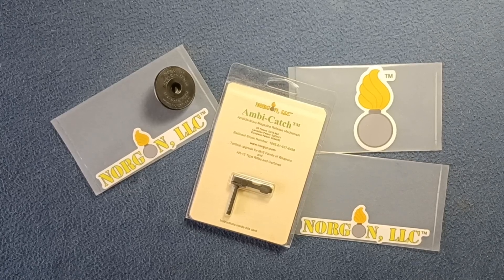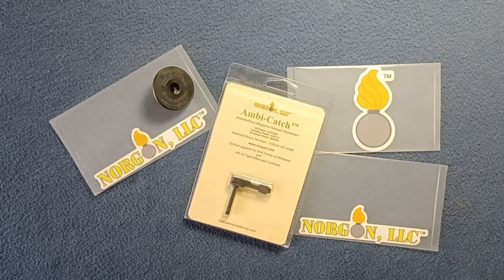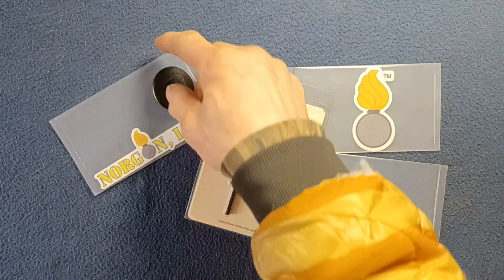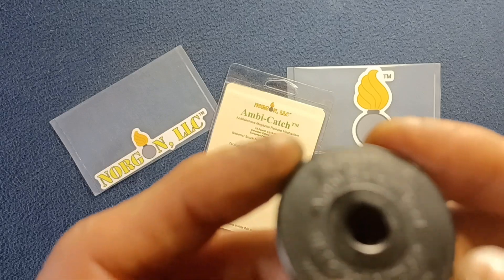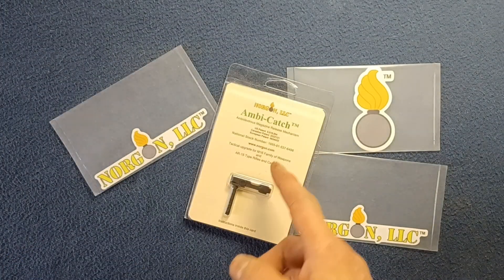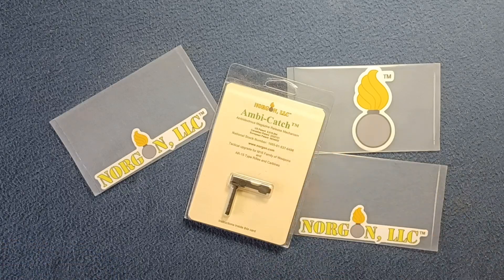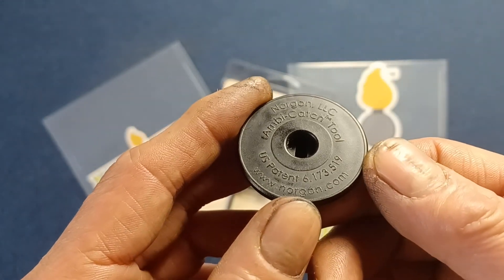Welcome back to another show and tell video. Today we're looking at this item — the Norgon Ambi Catch Tool. This works in conjunction with the Ambi Catch system offered by Norgon.